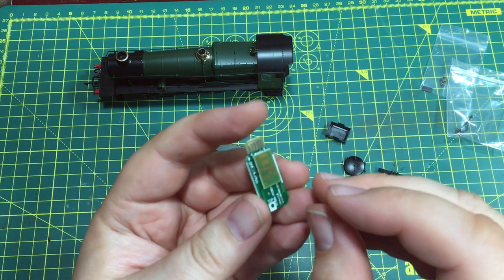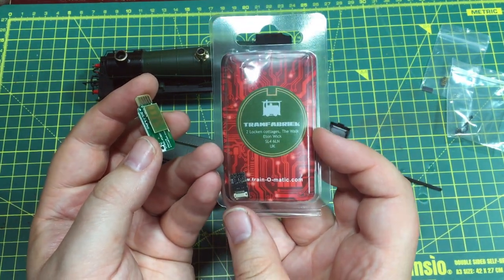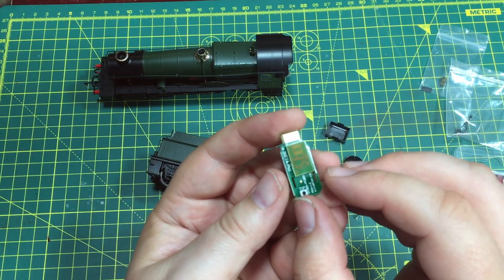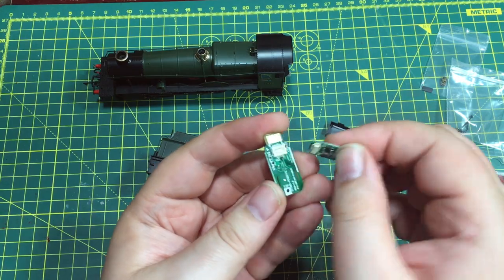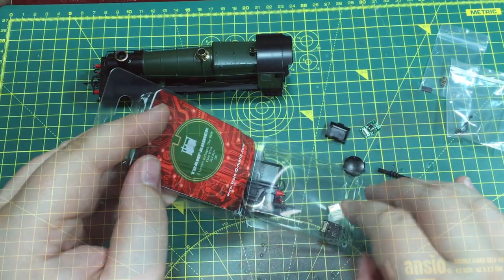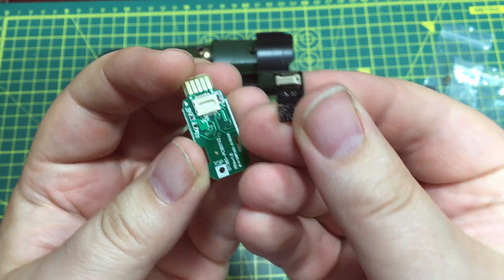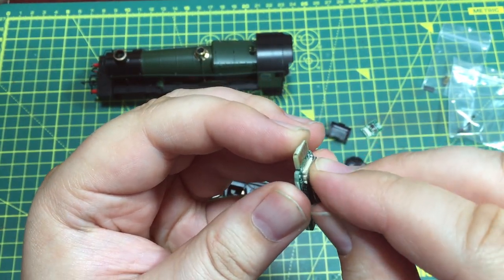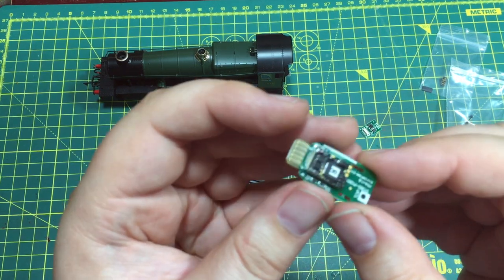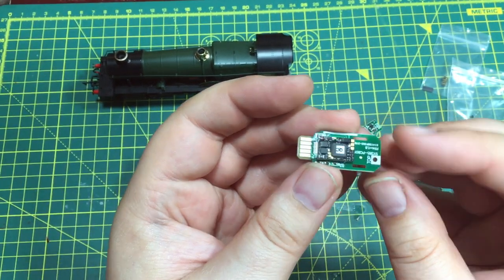For the DCC fit, you're going to need a Next18 decoder — that's where the Train-O-Matic Next18 comes in, and we have a link below to Tramfabrik for the appropriate one. On this board you can see the blanking plug, which just lifts out — no tools required. We take the decoder and orientate it the same way the blanking plug was. Mate up the male and the female — it doesn't need a lot of pressure at all. If you're having to force it, it's not in the right place. And that's it — the decoder is in place.